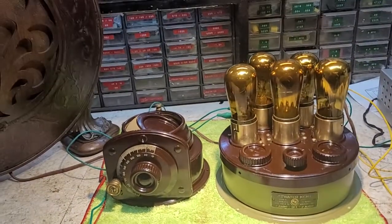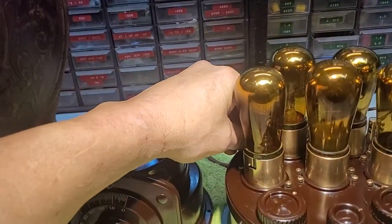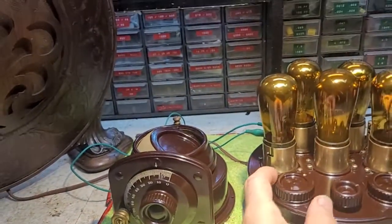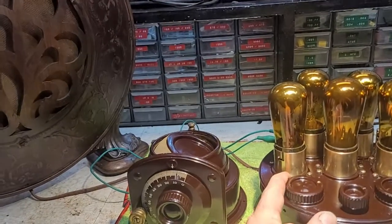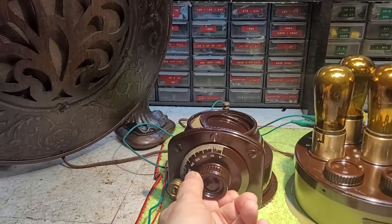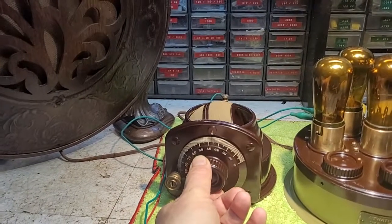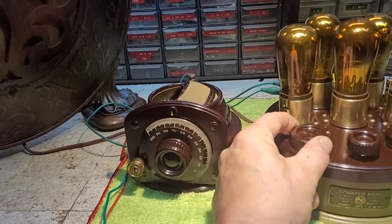Here's a real short video just for some clarification. We'll power it up — I have plenty of volume, good tonal quality, only at the very low end of the dial. Nothing on the other part of the dial. In fact, if I turn the volume up...